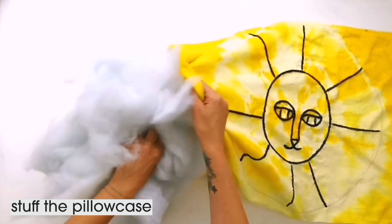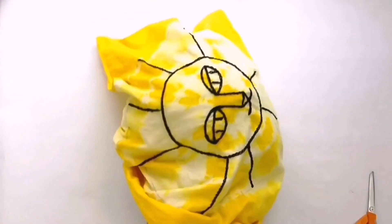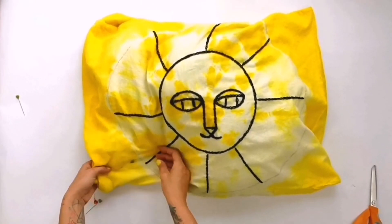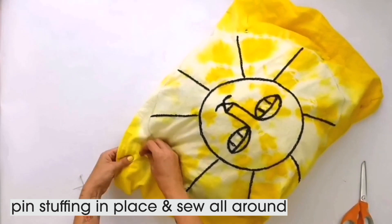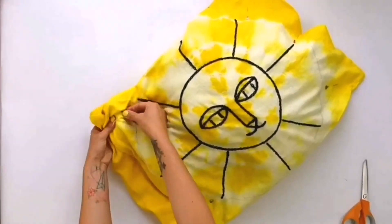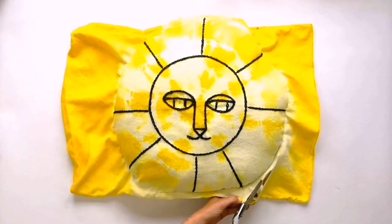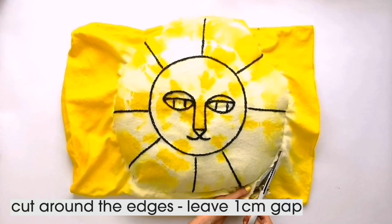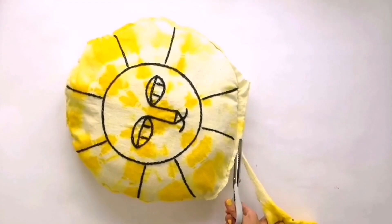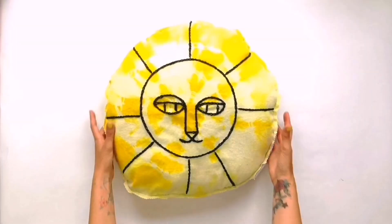We're then going to stuff the pillowcase, filling it up behind our design, because this is going to be a nice circular cushion. Squeeze it in and get it into the middle, then take some pins and pin the stuffing in place — the pins stop it from spreading out too much so we can sew with the sewing machine around the edge of the mane. Take a pair of scissors — ideally pinking shears, but regular scissors work too, as pinking shears just help stop fraying — and cut around the edge of where we've sewn, leaving about a centimetre gap. And that is how to make a turmeric tie-dye lion face cushion.